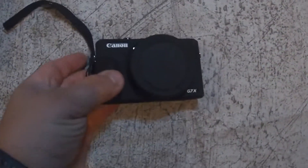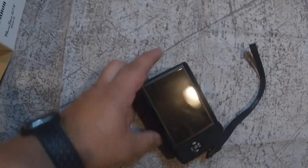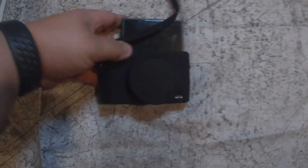Welcome to Steph and Manny. I'm going to give you guys a review on a camera I thought I was going to like, but ended up not liking. This is the infamous Canon G7X3.